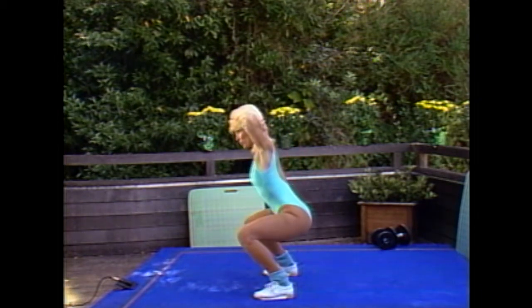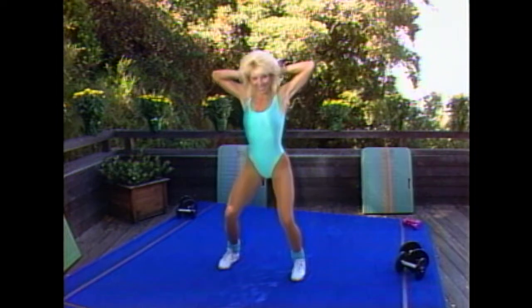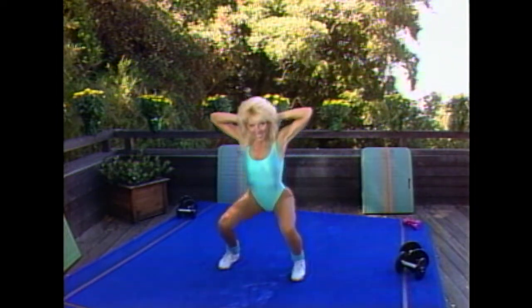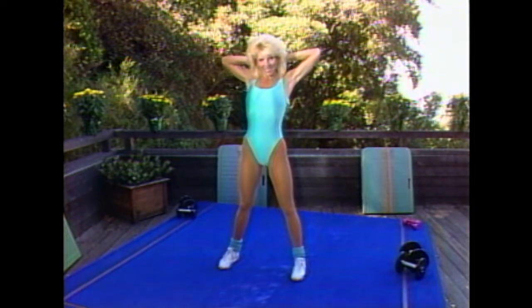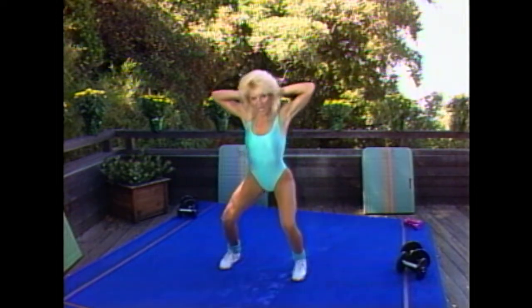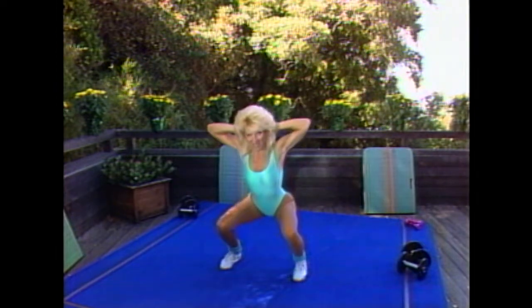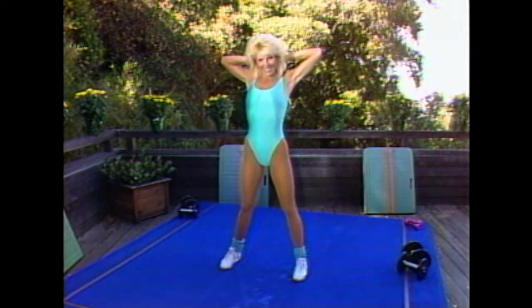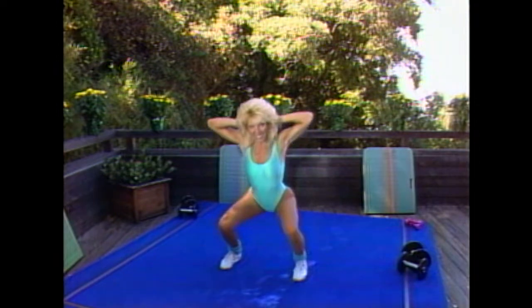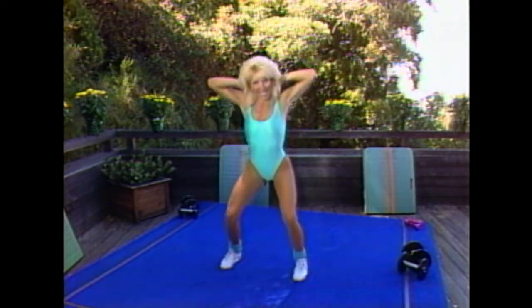Do it where it feels comfortable for you. Do the best you can. Keep going. Squeeze the gluteals on the way up, tilting the pelvis slightly forward. Two more — this is one. Last time, and two.